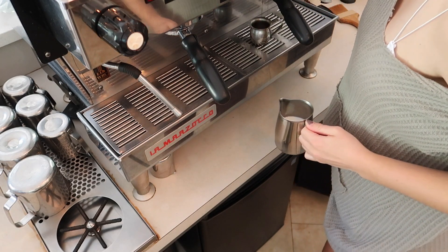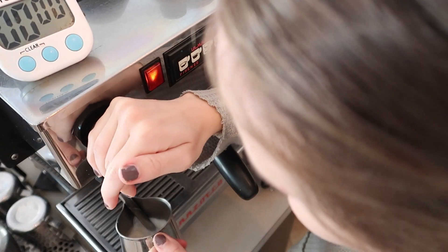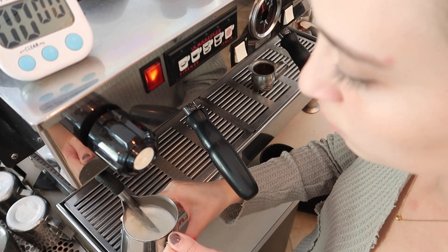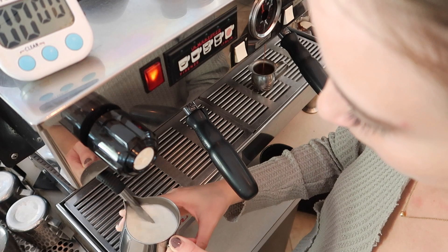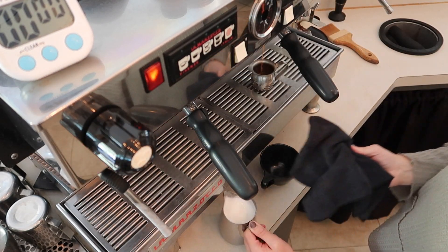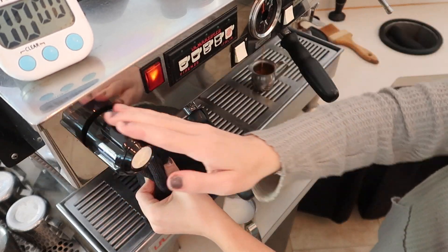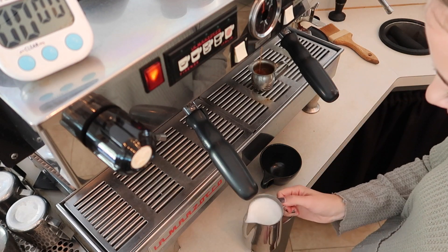I'm steaming the cappuccino milk pretty much the same way as the latte — put it in at an angle, pull down a little bit. I do aerate it a little bit more than the latte, so it has a little bit thicker texture, just a little thicker than the wet paint feel. Then give it a little tap and a little swirl before going in for the pour.